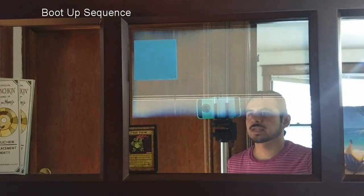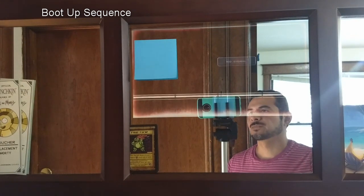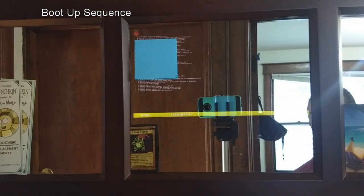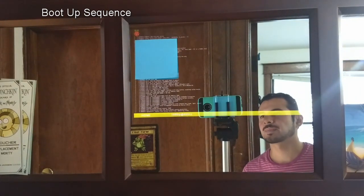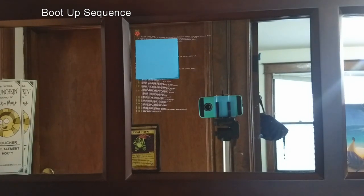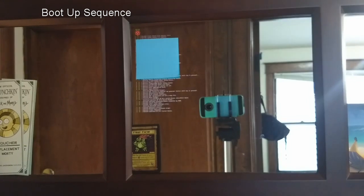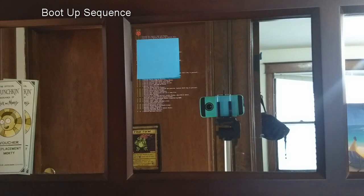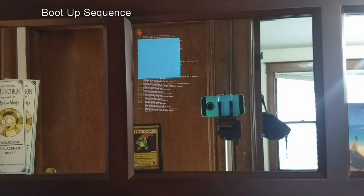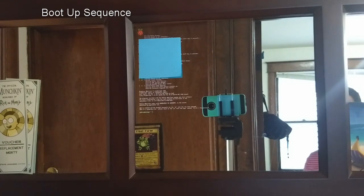So there it is. The Raspberry Pi is off — sort of a weird boot-up screen. Now we have the power button. Here's the boot-up sequence for the Raspberry Pi. This is a Raspberry Pi Zero — I want it to use the least amount of power as possible. The Raspberry Pi is not very powerful, but it's powerful enough to actually run the mirror.